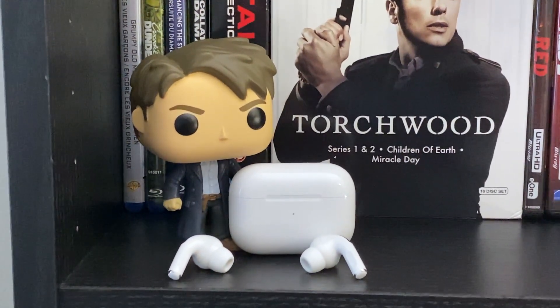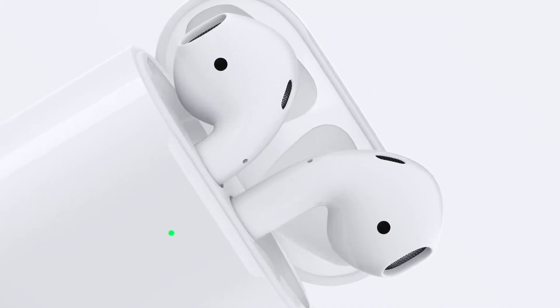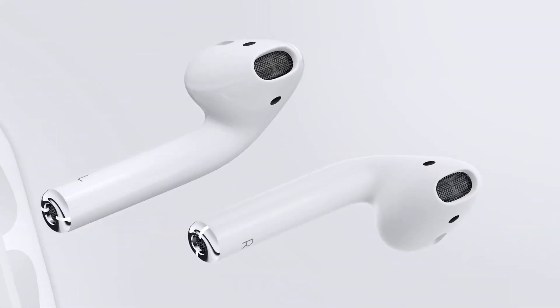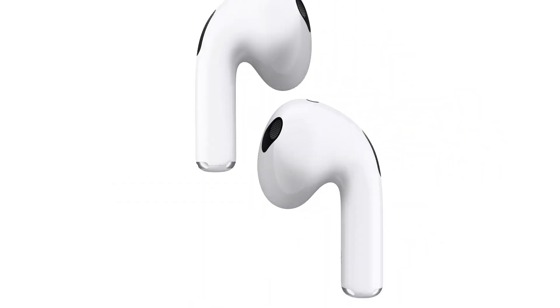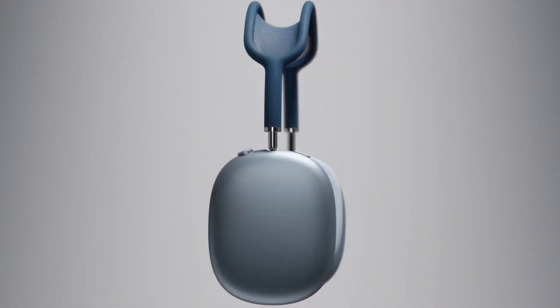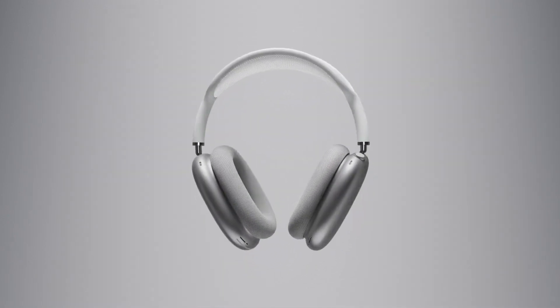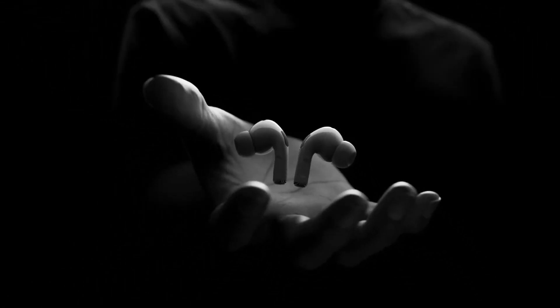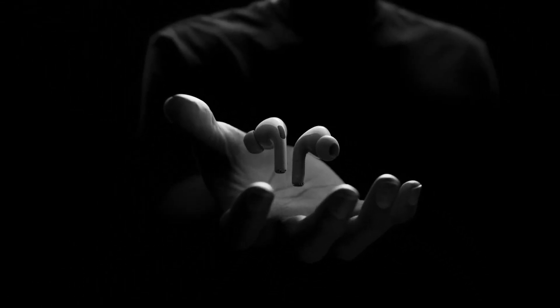Hey everybody! Do you need to make your AirPods louder? There's a variety of reasons why you might need them louder and a wide variety of options to make them louder. In this video I'll show you all the ways to make your AirPods louder, from the basics of adjusting your volume to more advanced settings, through both software and hardware. So let's get to it!